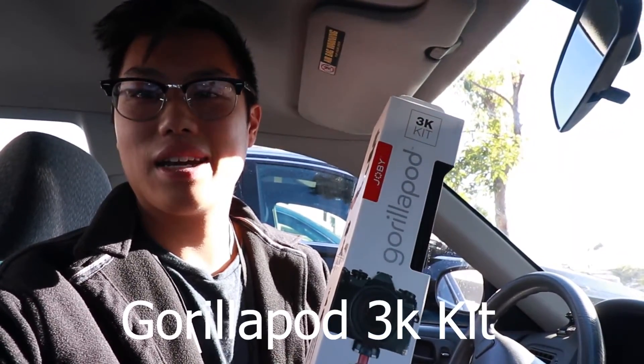Alright, today's small adventure is going to be returning that GorillaPod I was talking about the other day to Amazon, as well as this other little package — just some ones I don't need anymore. What's really cool about Amazon is they make it really simple for you. You can drop it off at any UPS location. So I'm going to do that right now.